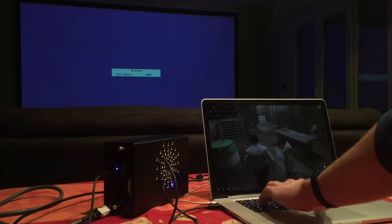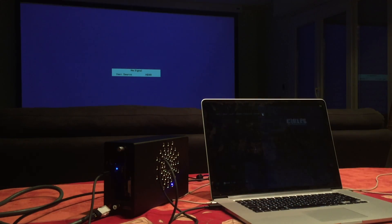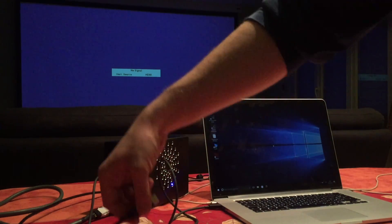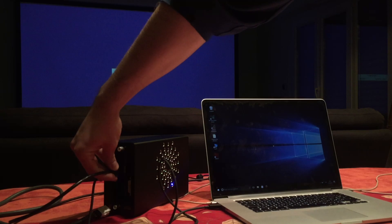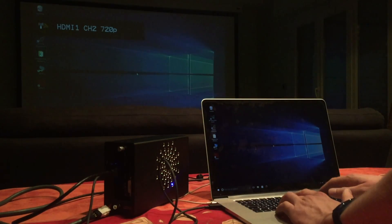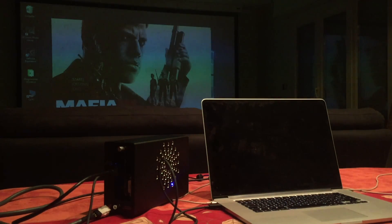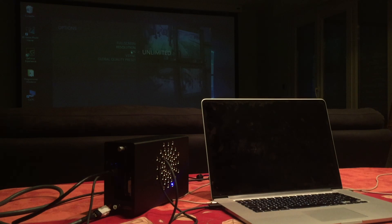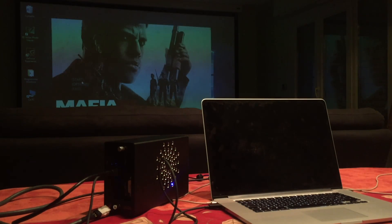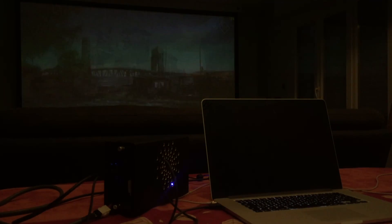With this setup, you will be able to accelerate the internal screen or to use an external display. The laptop can still be used standalone. In this case, we connected it to a video projector. Don't pay attention to the green strips — they are related to the camera and not visible in real life.